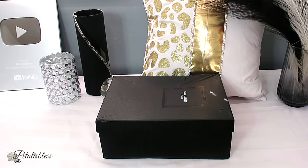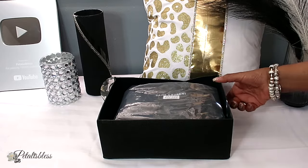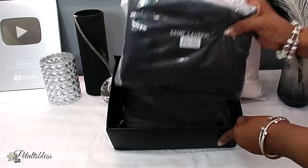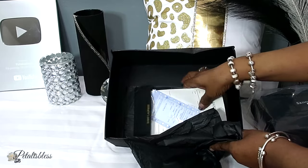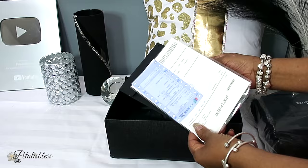Here's the box it came in. We're just going to open it up and see what's inside. You get the little strap, little ribbons, and the receipts and stuff that come with the bag.